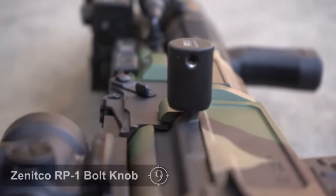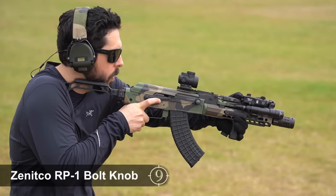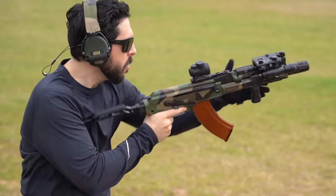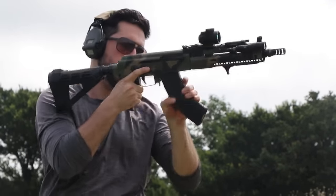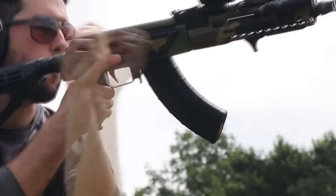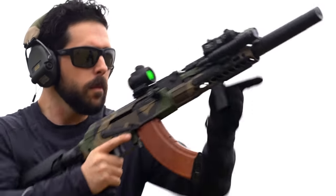Now onto the bolt knob. A simple slip-and-set-screw-on design, the Zenico RP-1 adds a bit of texture and length to allow for easier access to the bolt, especially when reaching under to rack the firearm following a reload. Notice how before the upgrade we actually caught a reload on camera where I slipped off the bolt while charging the firearm — this is no longer a problem.